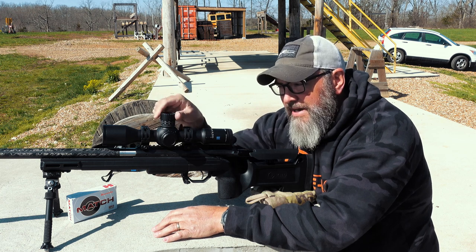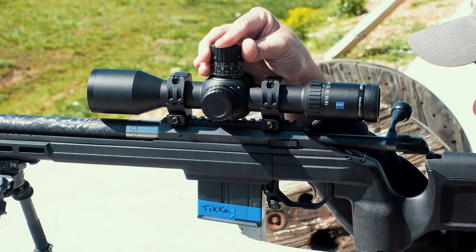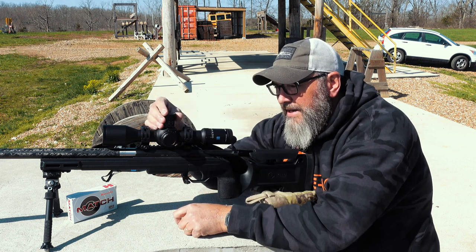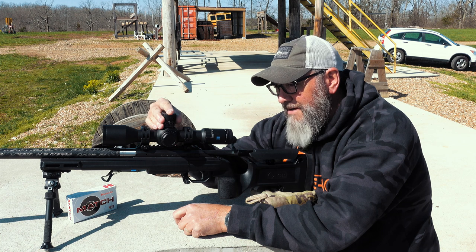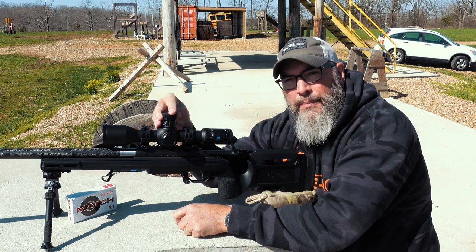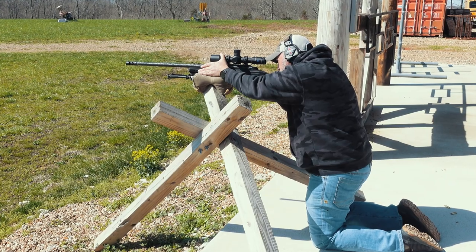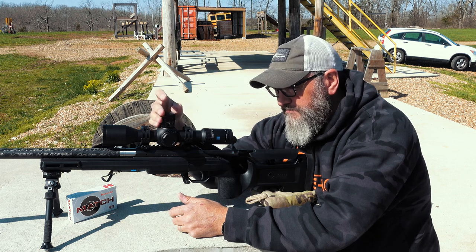The turret feel is very audible and tactile. If you picture inside the turret the ridges or cutouts that create that clicking feel — at every full mil, the detent is just slightly bigger. So at every full mil it almost like hangs up, and that's not a bad thing because when you're trying to do it quickly you can not look at it and just count each click because you can feel it. You can feel it go past those full mil rotations. That's kind of nice, and the lines line up perfectly.